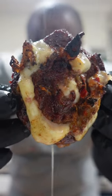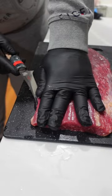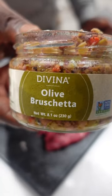Let's make cheesy flank steak pinwheels. Start by taking your flank steak, cut off the uneven end, squaring it up, then butterfly it open, laying it flat.